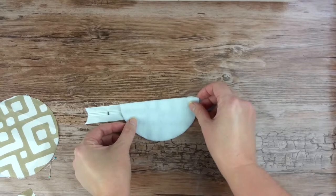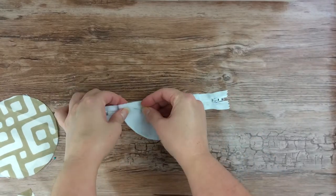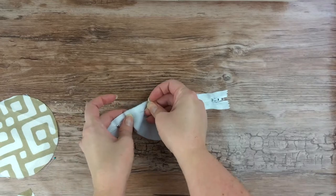Place the batting fabric half circle on top of that. Make sure all the edges are lined up and use a few pins to pin it all together.